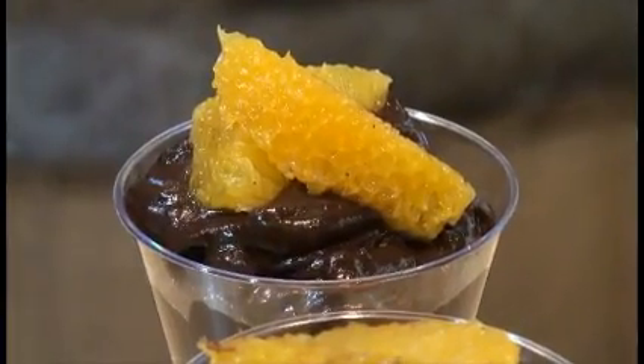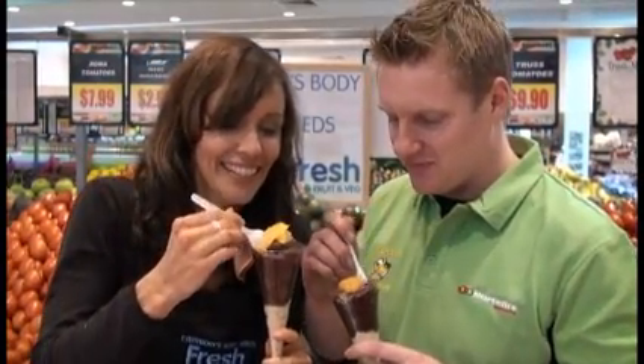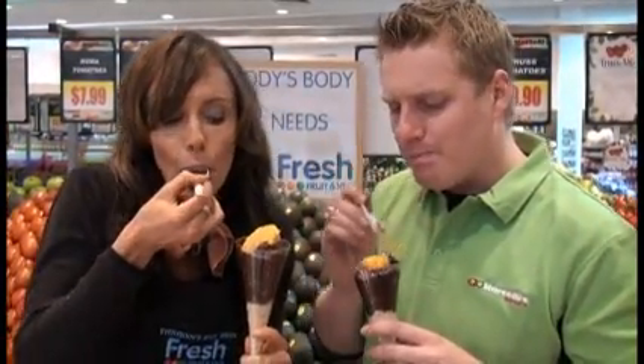So there you have it — the chocolate avocado mousse with some fresh orange on top. You can eat it immediately, or you can have it semi-frozen, straight into the freezer — perfect for a dinner party. Let's get stuck into it and have a taste. That is beautiful. That's so good — I can't believe this is made with avocados. It tastes too good to be healthy!